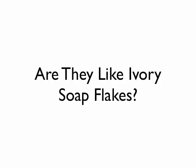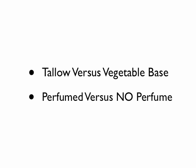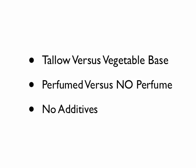Sometimes people ask us, are they like Ivory Soap Flakes? Or sometimes they say, are they like Lux Flakes? The answer is, well, not exactly. Those older Soap Flakes had a tallow base versus our current vegetable base. The older flakes had perfume in them, whereas the Dry Pack Flakes have no perfume. There are no additives in the Dry Pack Soap Flakes — no enzymes, phosphates, bleaches, optical whiteners, anything like that. It's just pure soap.